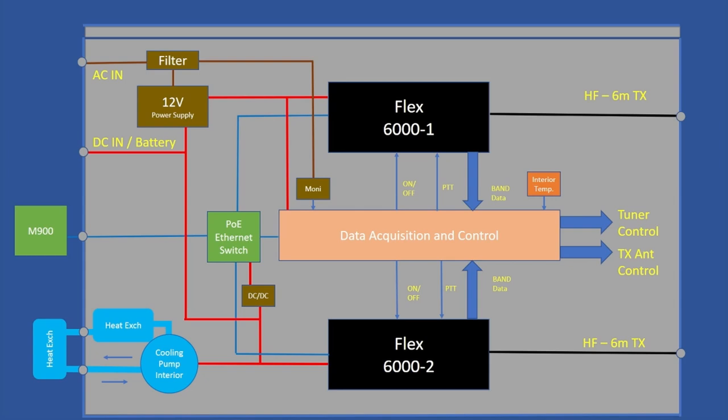On the block diagram, you've got the two Flexes. The pink or beige box in the middle is the monitoring and control. We've got antenna selection. The RIB has an integrated cooling system — two heat exchangers, one inside the box, one outside. A pump moves the coolant and heat out of the box, keeping it within nominal operating temperatures.